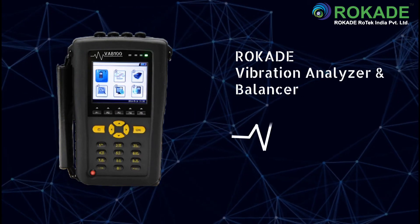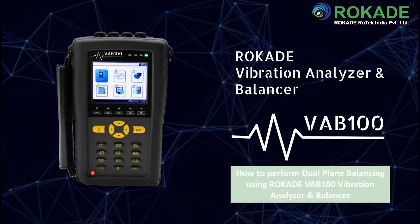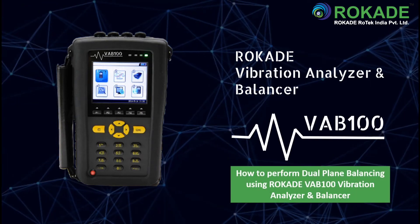Hello everyone and welcome to this tutorial video. The purpose of this video is to show how to perform dual plane balancing using the Rocade VA-B100 vibration analyzer and balancer.